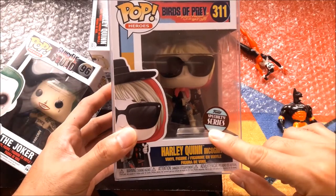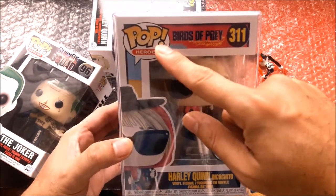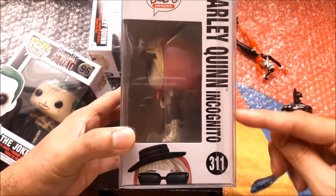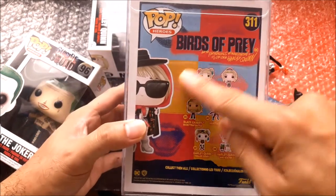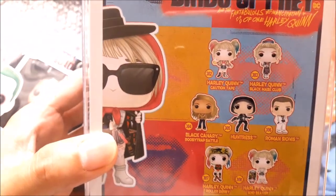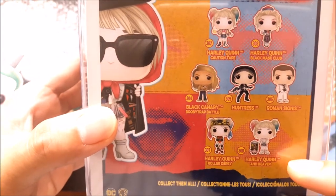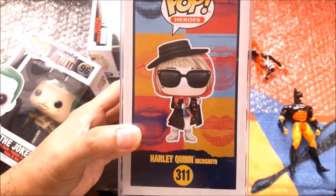Finally I have my specialty series — Harley Quinn Incognito from the movie Birds of Prey and the Fantabulous Emancipation of One Harley Quinn. It's number 311, and this box comes with a box protector. The back of the box is very safe with no dents, and you can see other figures listed there. This Funko series isn't available in regular boxes because it's a specialty series.